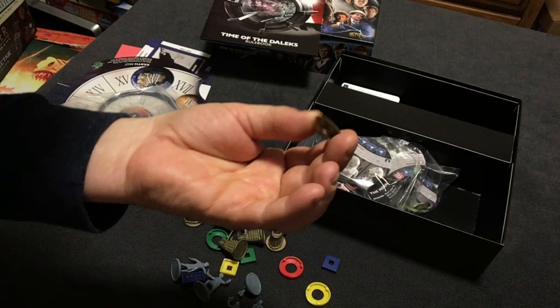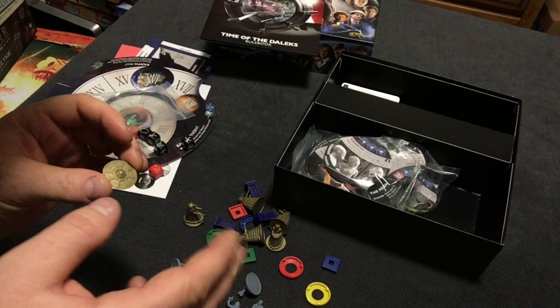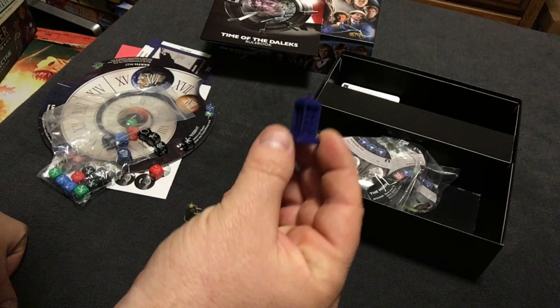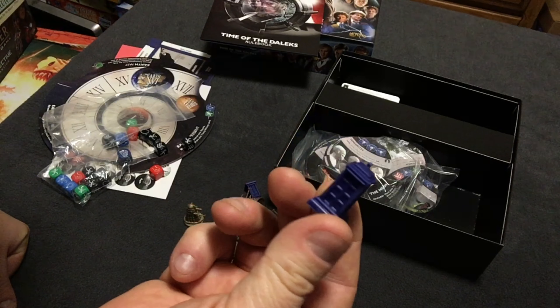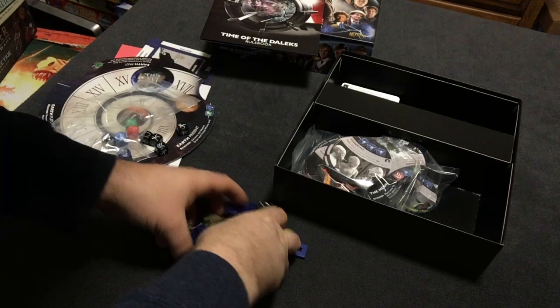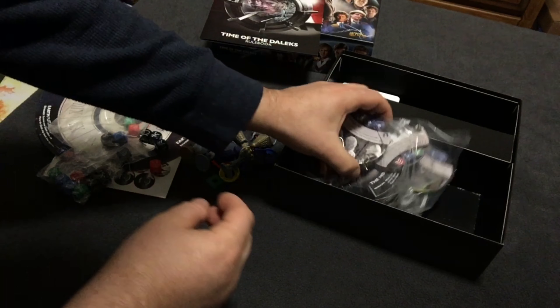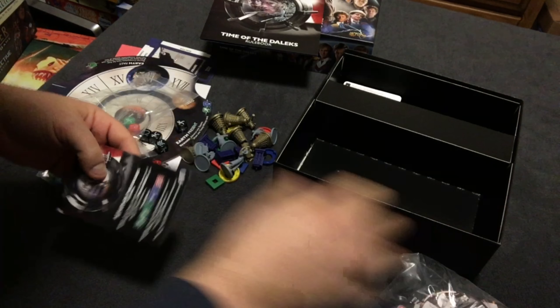Looks like a Dalek spaceship, I suppose. You'll have to forgive me — I'm not real up on my Doctor Who lore. And we have four of these TARDIS markers. That's really cool. Yeah, we'll put those aside for a second.